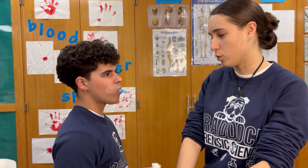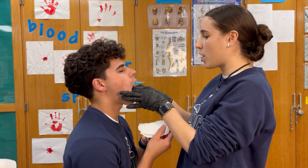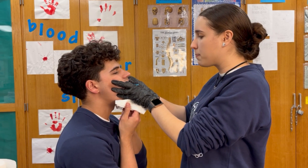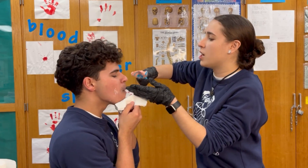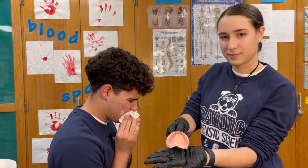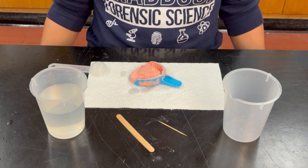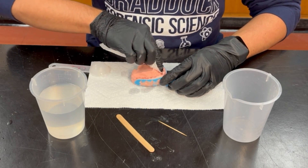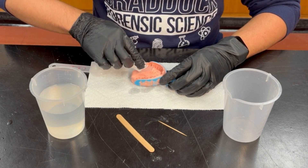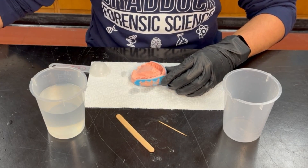Now we're going to remove the dental impression. We're going to press down on the lips, put our index finger until it reaches the gum, and firmly press down. Then remove at the same diagonal angle we used to put it in. Once the cast is removed, it is important to dry out the saliva with a paper towel. If there is too much saliva, the tray can be left to air dry for no more than a minute and a half.